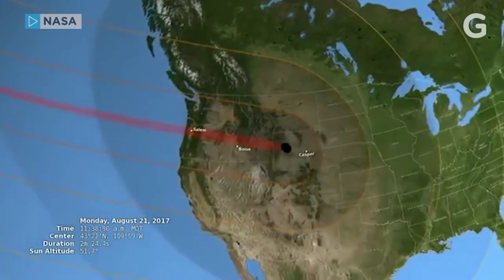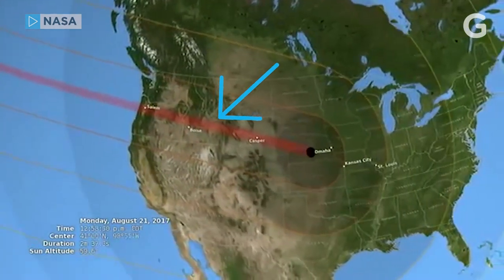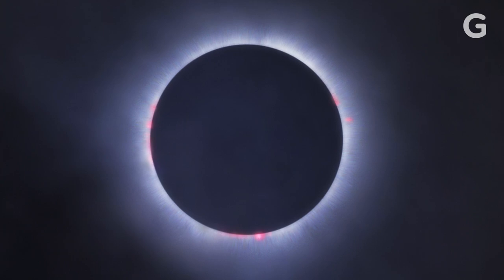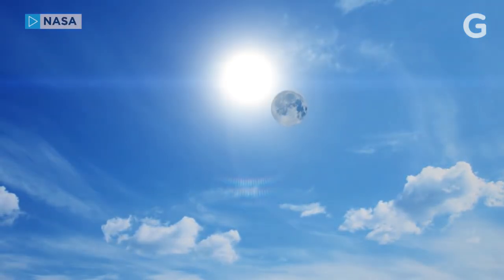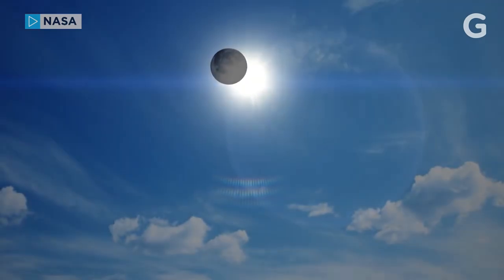Your face won't melt off like in Indiana Jones, but looking directly at the eclipse is not risk-free. It's only safe to view the total eclipse without a filter in a 70-mile band called the Zone of Totality, when the moon entirely blocks the sun for a few moments. A total solar eclipse is about as bright as the full moon and is one of nature's most awe-inspiring sights.